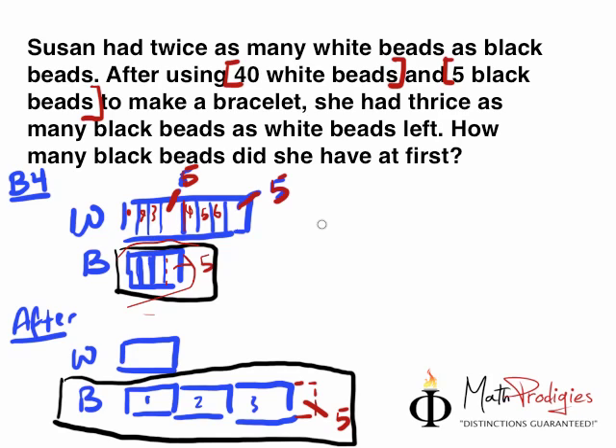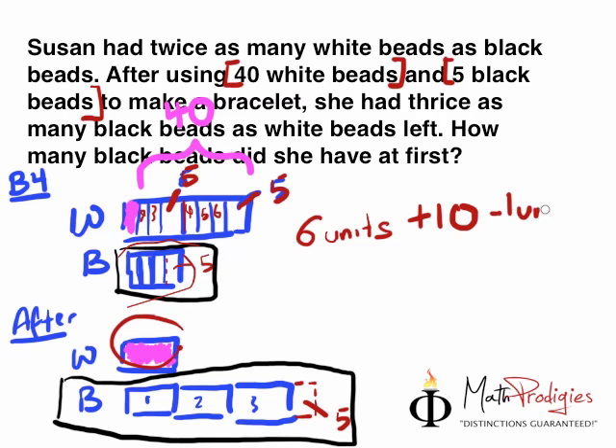So we write simply: 6 units plus 10. Then remember this one portion — the white beads here — this one part is still the same. So 40 white beads actually equals to this whole portion over here. And hence, 6 units plus 10 minus 1 unit — because we still have the 1 unit over here — equals to 40. In other words, 6 units minus 1 unit gives us 5 units, plus 10, equals 40.